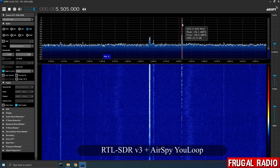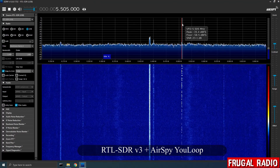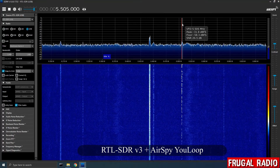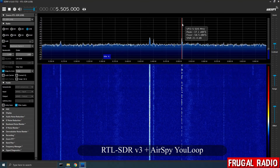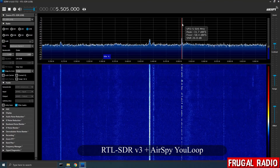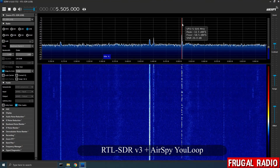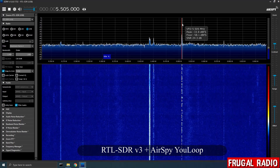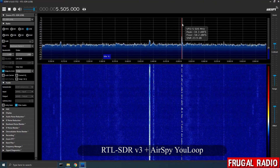I used SDR# for the experiment. You can see the given frequency at the top of the screen — in this instance 5.505 MHz, which is Shannon Volmet. On the spectral graph just above the waterfall you can see the signal-to-noise ratio, in this case in the low 20s, which was quite a surprising result for the passive U-loop antenna coupled with this particular SDR.